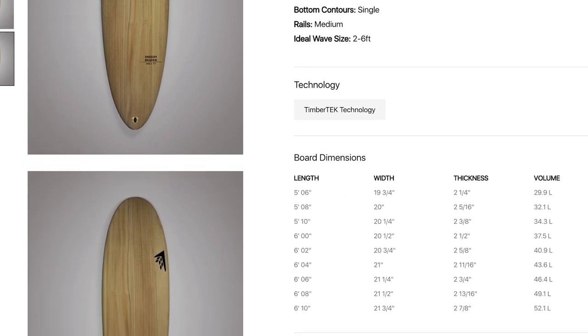Sizing the board is extremely easy, as any size you choose is going to have a lot of width and volume, which is going to make the board very forgiving in those average conditions.